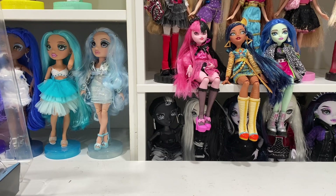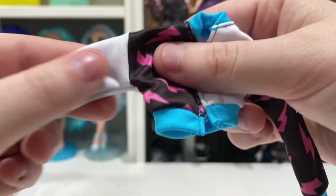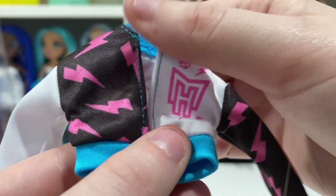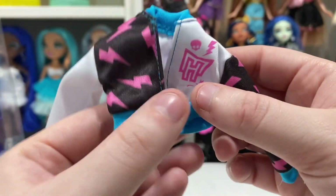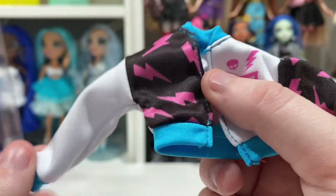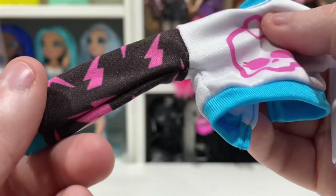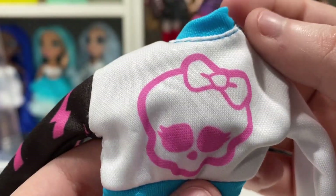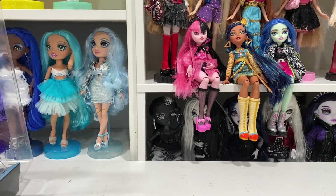Frankie's last accessory is this jacket, which I think is actually very nicely made. Personally I'm not a fan of when things are split like this — my OCD is screaming — but it says MH in pink and then we've got lightning bolts over here. It is blue, white, black, and pink, and the Skritza in pink on the back. This is very cute, I do like this a lot. Honestly I think it might be like the best quality jacket — though I haven't tried Cleo's on yet because there's just too many things happening and it's way too exciting.